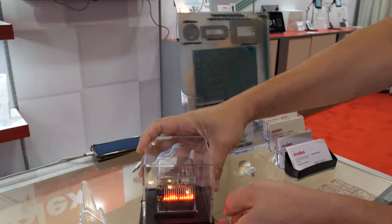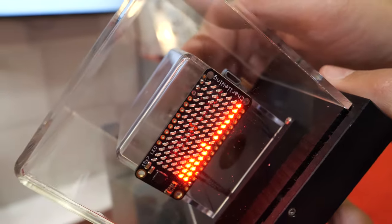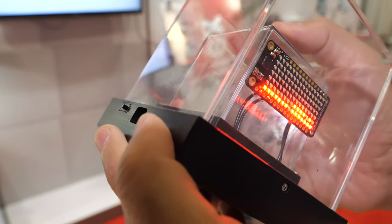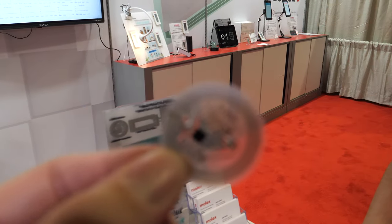This is called a liquid sand demo. It has a gyroscope on it, and as you tilt it, it will move the particles back and forth — representative of the old school liquid sand that kids used to play with.